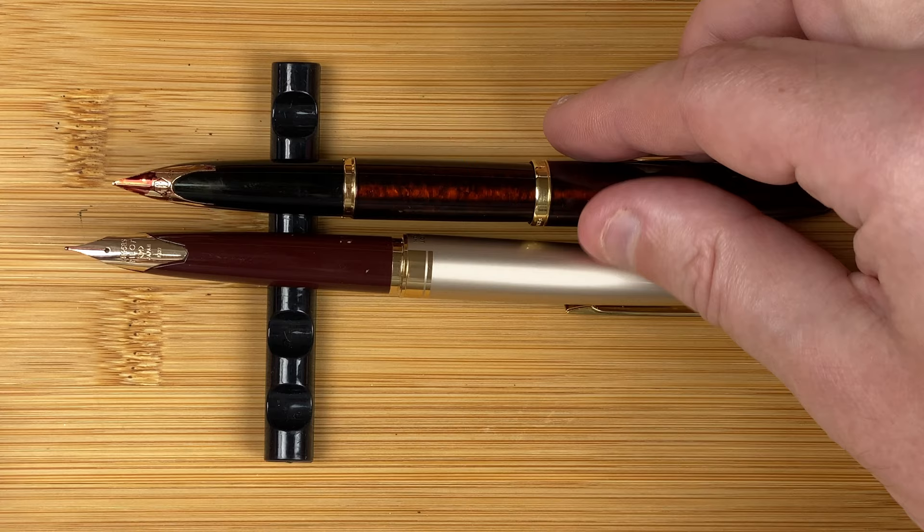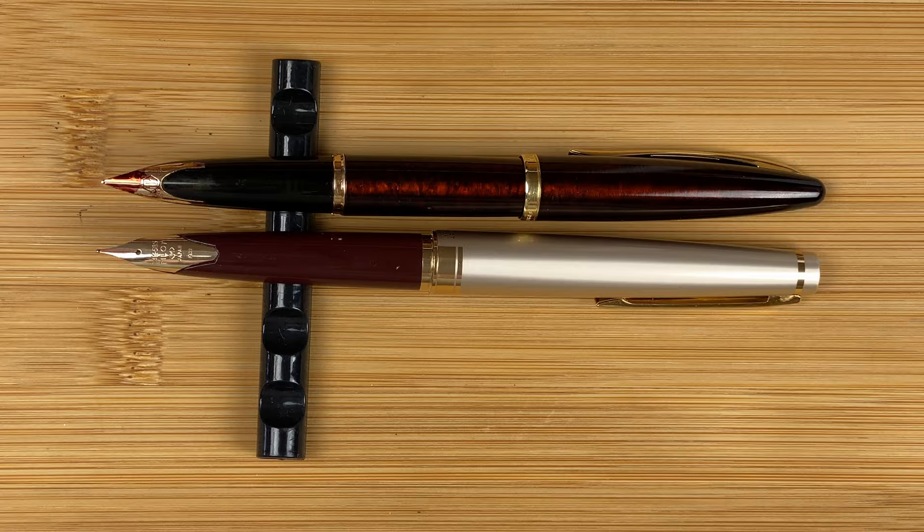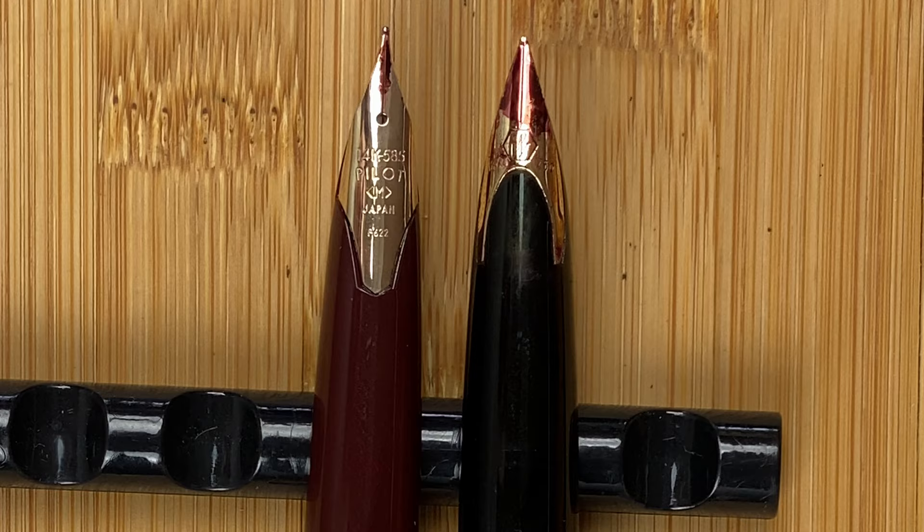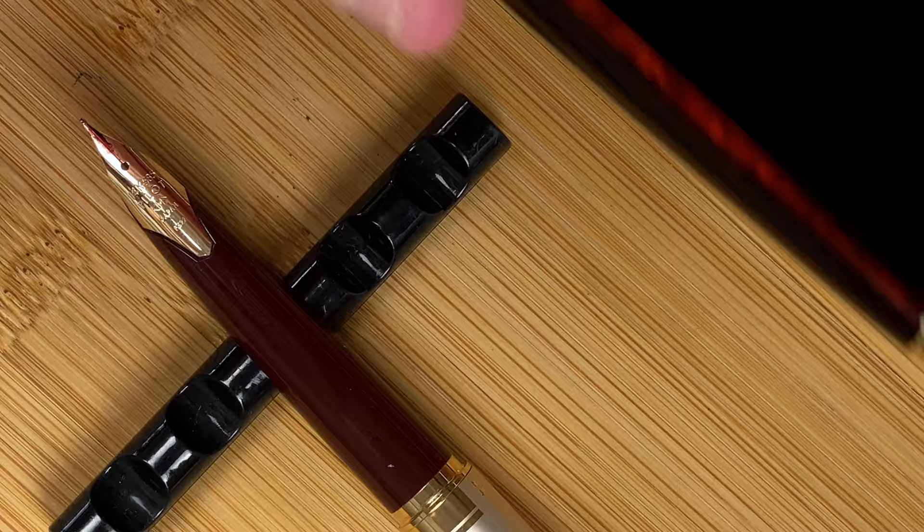Both pens have inlaid nibs. On the Pilot E95S nib we can see '14K 585', 'Pilot Medium Japan', and 'P622' — you can use that code to work out the month the nib was manufactured. The Waterman Carène nib has a different shape: where the Pilot comes to a point near the bottom, the Carène has a cut-out. The Carène nib does seem to collect ink, which I actually like — it adds interest. On the left side it reads '18K', and on the right '750', the hallmark standard for 18 karat gold.